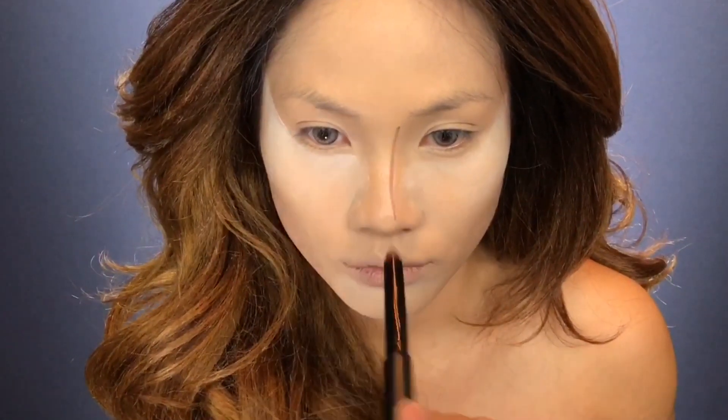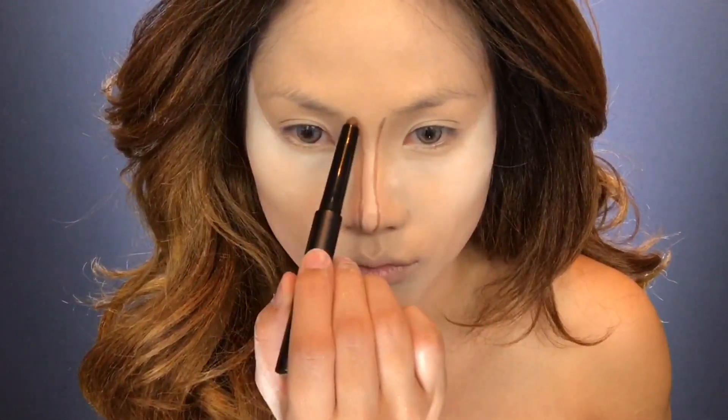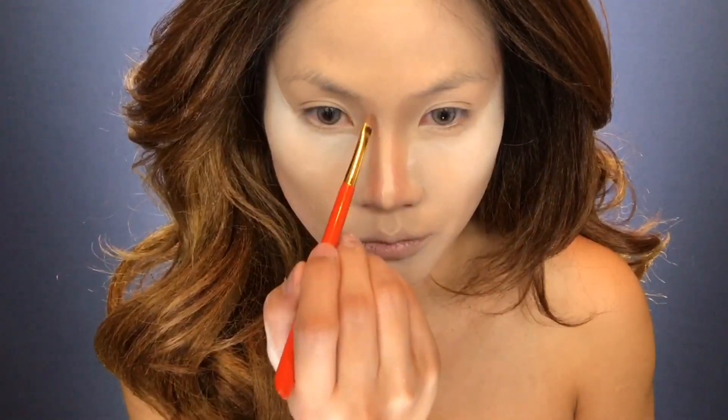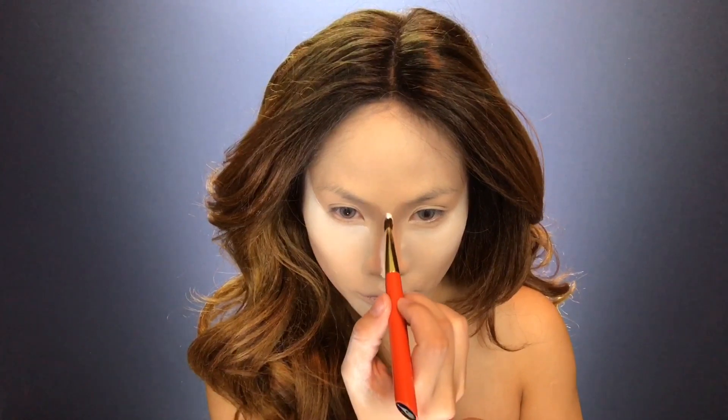Next I'm contouring my nose to make it appear slimmer. Draw two lines from your brow bone to the tip of your nose, then blend using a sponge or a small brush. Once again using translucent powder, bake the bridge of your nose.